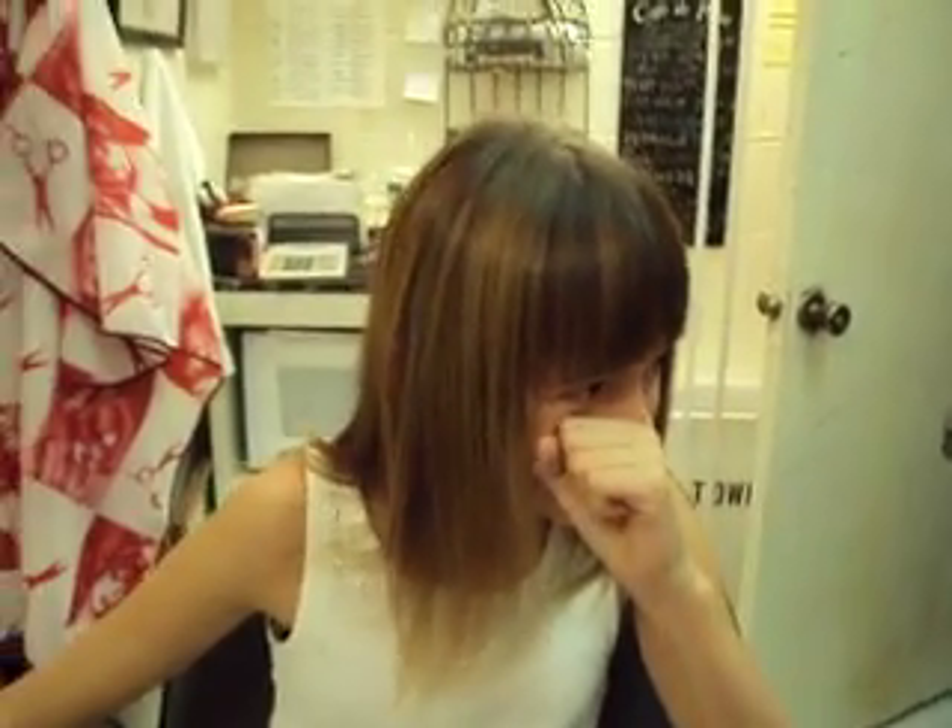This is Jasmine, right? Say hello, Jasmine. Hello. You can look into the camera — don't be shy. She's at the HairTown Underground getting her hair cut.